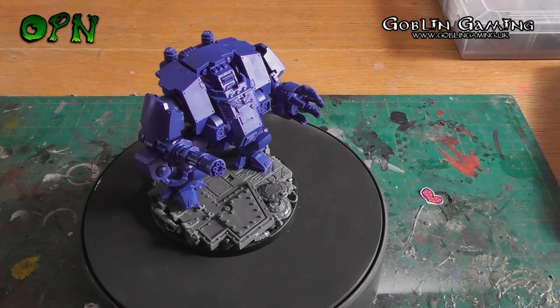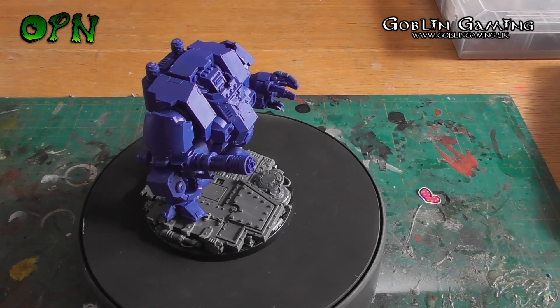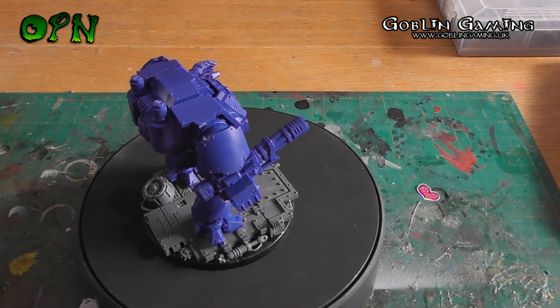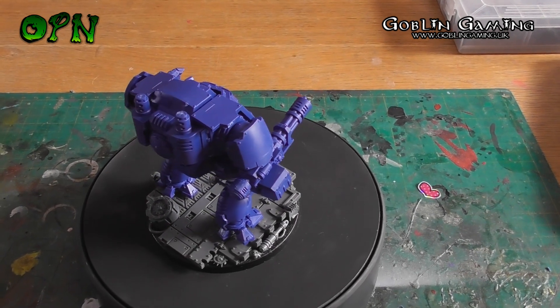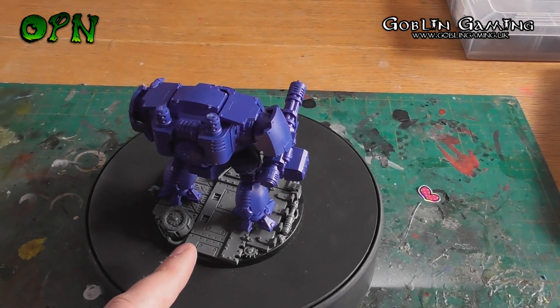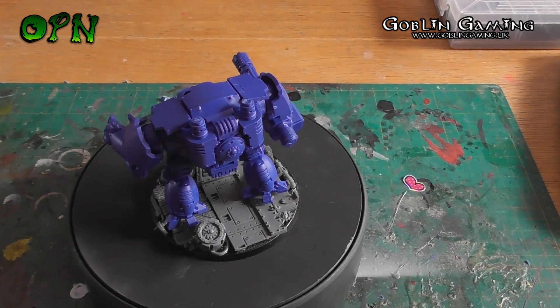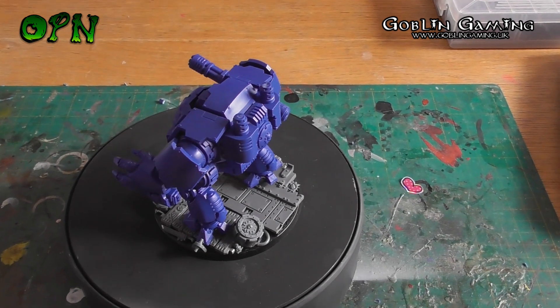Ok guys, we're back with the Redemptor all built and it took me minutes literally — and that includes drilling out a barrel and cleaning up nub marks. It took me longer to build the custom base I've done for the Redemptor. So let's recap this Redemptor shall we.